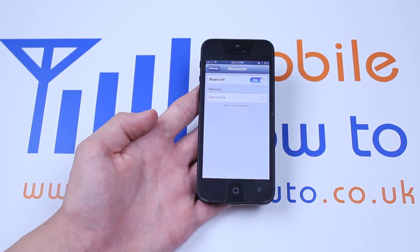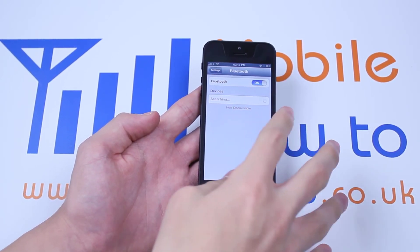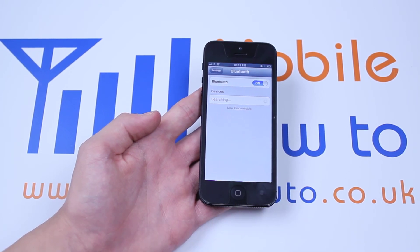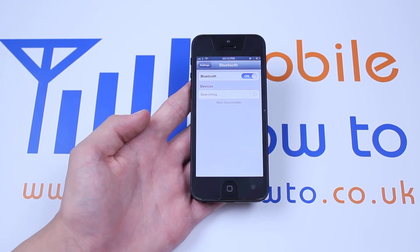Now the device will start searching for other devices to pair with and also, as it says there, now discoverable. Your iPhone 5 is discoverable via Bluetooth with alternative devices. That's how to activate Bluetooth on the iPhone 5.